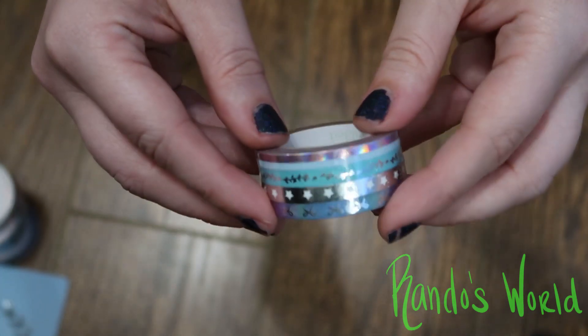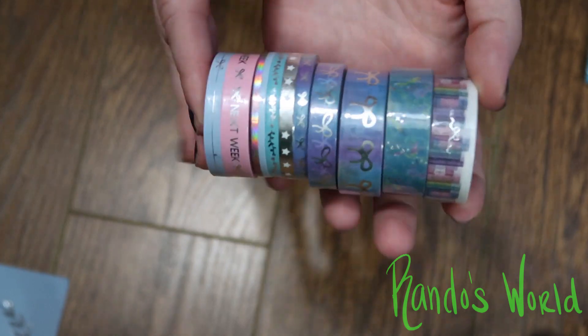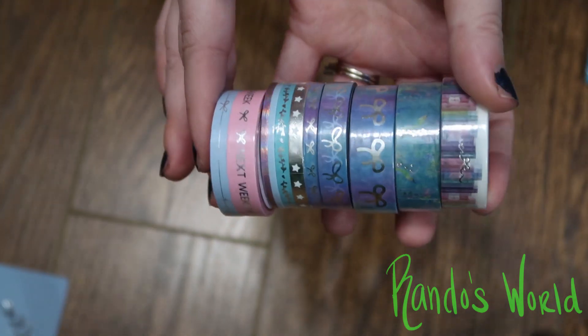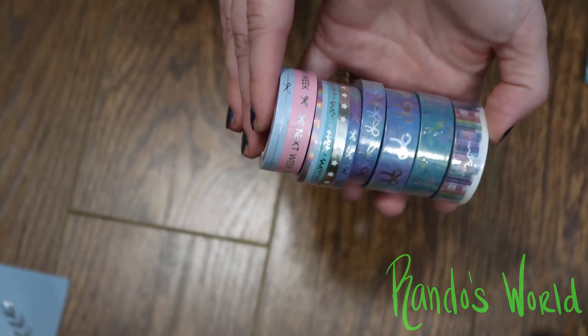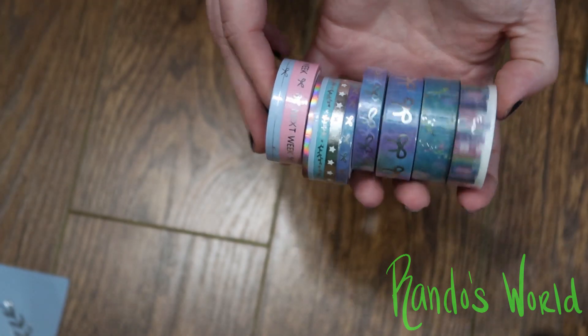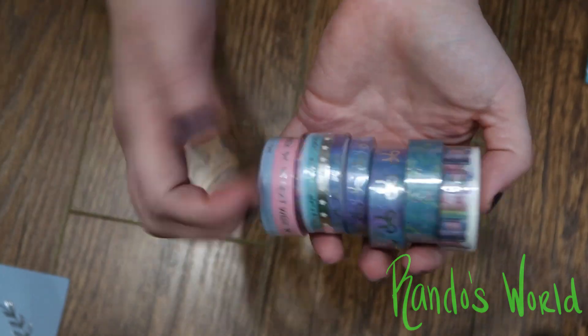And that is all the goodies from this month's washi subscription box! I'm really excited to use these. Anyway, I hope you guys enjoy the rest of your day and I will see you in a later video — bye now!